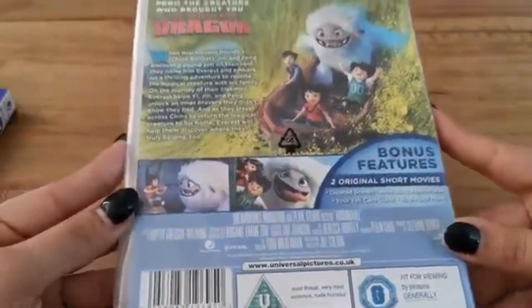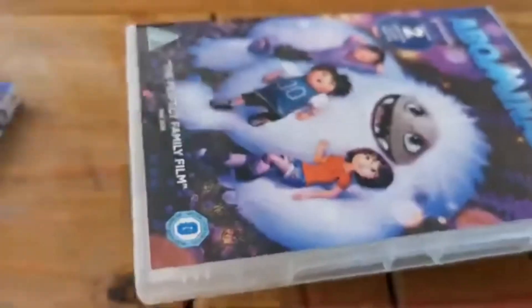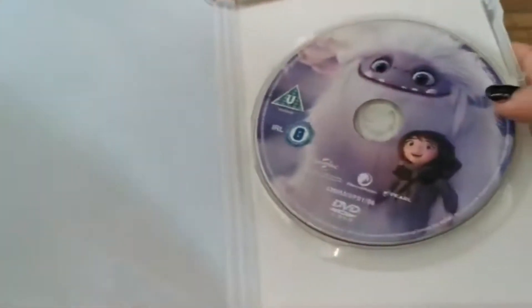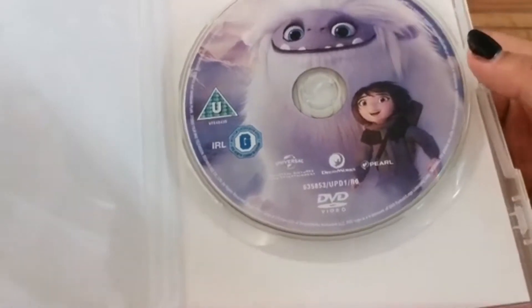There's the back again — some more pictures, the description, the bonus features, and those details. I'm just going to take this cellophane off. Cellophane is off. There's just the case again — let's open it up. There are no extras in there, and then the disc with some nice cover art on there, which is nice.